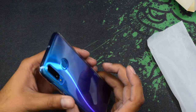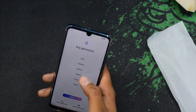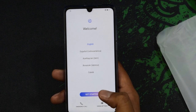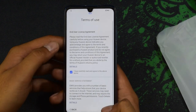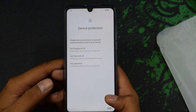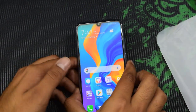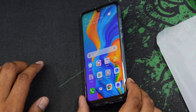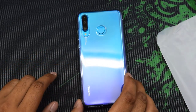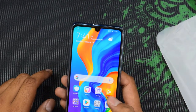Even with the silicon cover the color still looks amazing. Let me select English language and quickly do the setup. Here comes the main screen — the graphics of this phone are looking amazing. I'm not sure if you can see it on camera but the graphics are amazing for this phone.